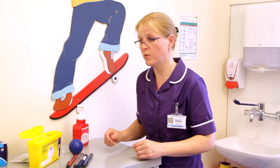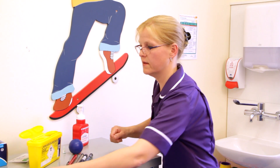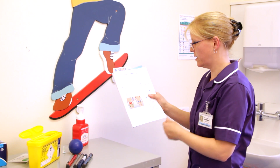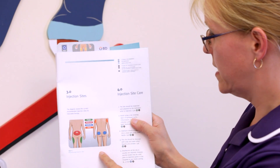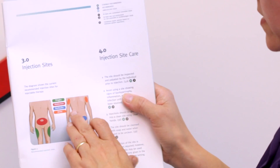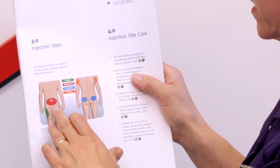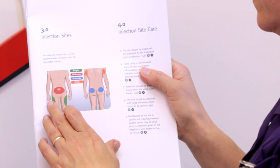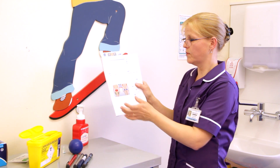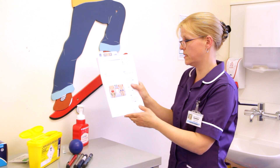Now I'll show you whereabouts you can do injections. This diagram gives some examples of the different injection sites. You can see that there are arms, buttocks, abdomen, and thighs. The most appropriate site depends on the age of your child, so it's important to discuss this with your diabetes nurse.